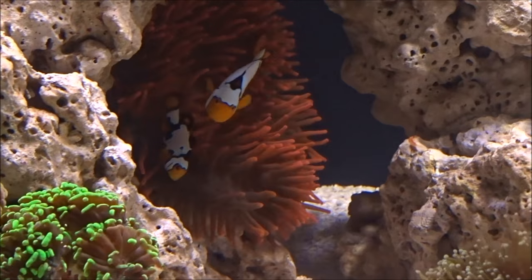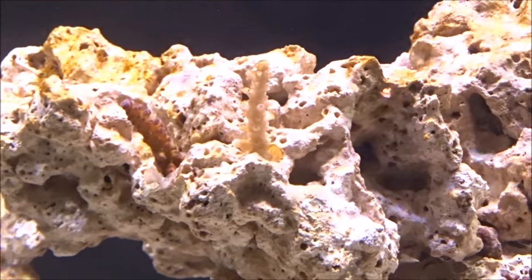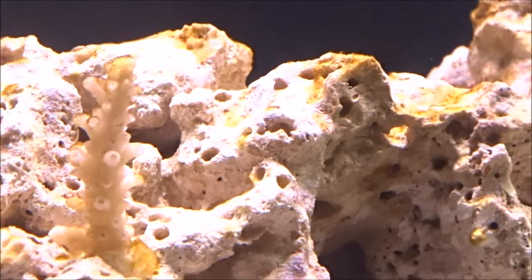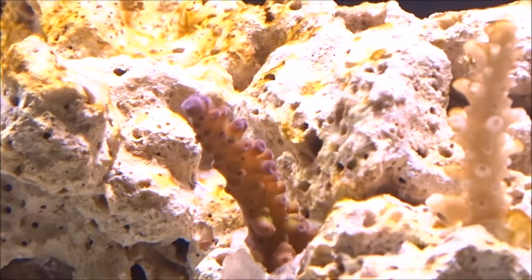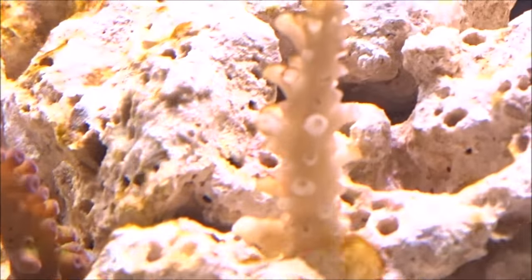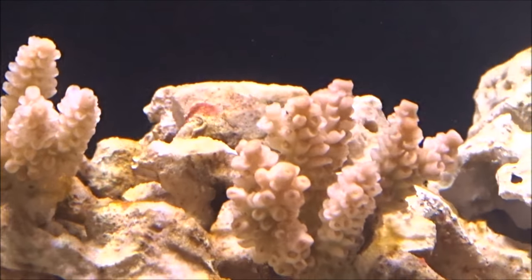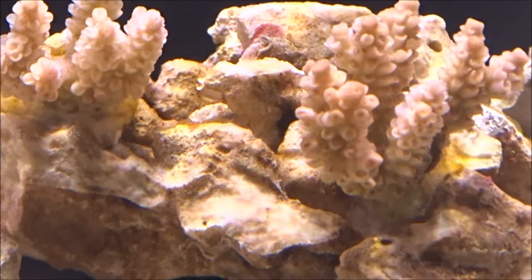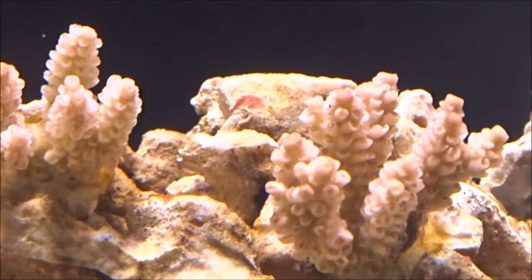Oh, one more thing — how I killed that SPS, that purple monster there. Well, I went back to the LFS and bought another one. Did the same exact thing acclimating it, and as you can see it's been in here for two days and it is alive. They gave me a really good price because I told them I killed the last one. These two over here I'm not sure about — they're not white, they look like there's a purple tint to them. My first thought is they're dead, but I don't know. We'll keep them in here and see what happens.